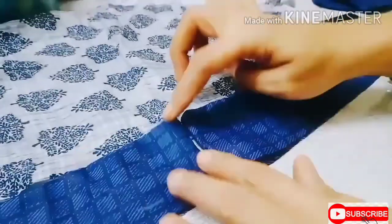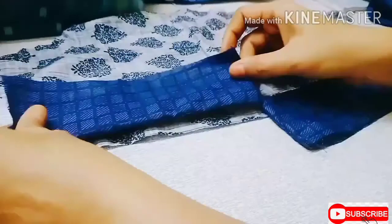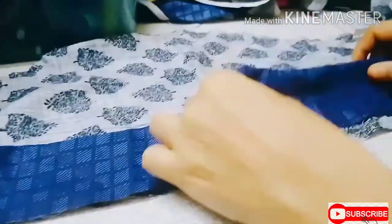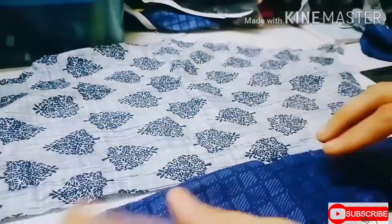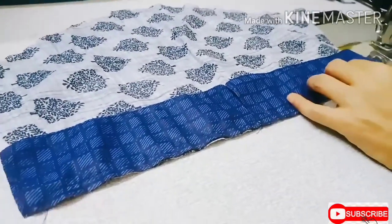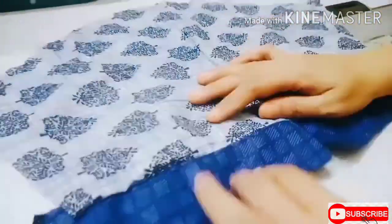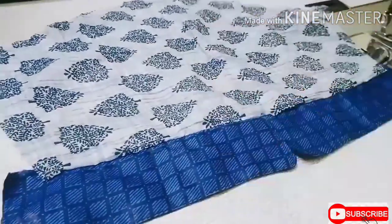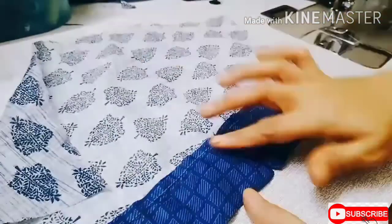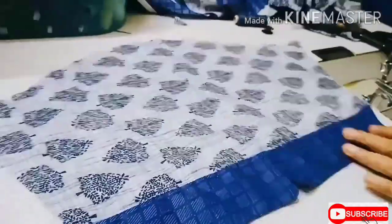After turning, give a top stitch and close the bottom and other side with stitches. Then keep both unstitched parts on the right side of the sleeve, stitch, and turn it into the center. Give cuts and turn the border to the downside. After that, trim the excess — here I have got a beautiful slitted center. Repeat the same process for the other sleeve.